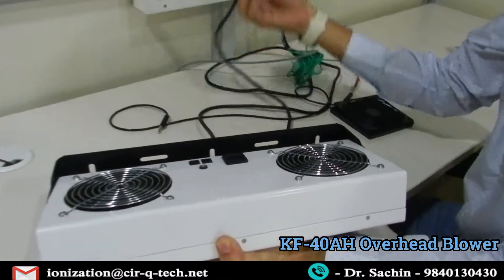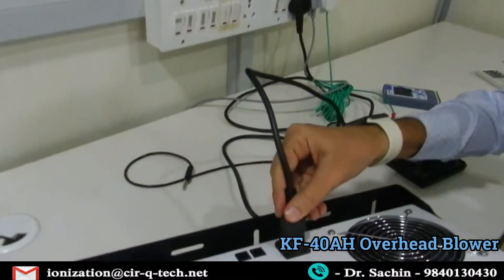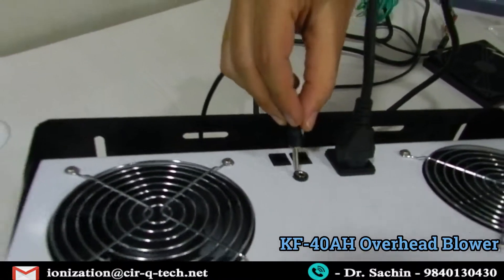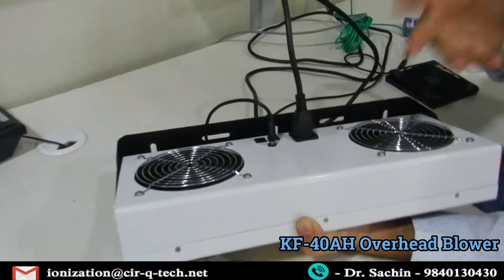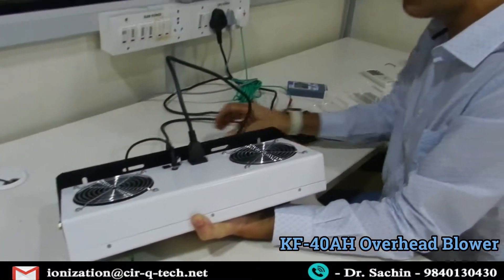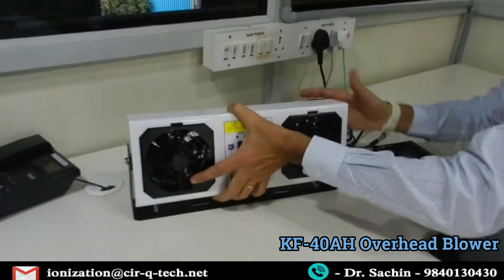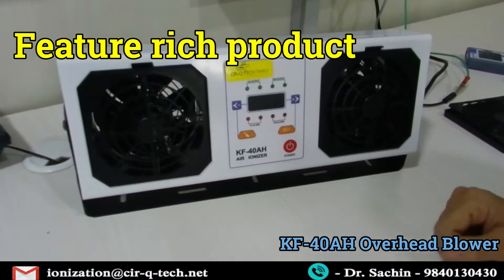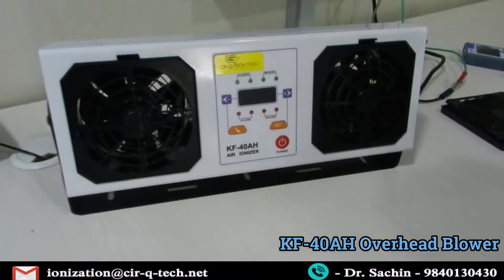The power supply is here — you can connect it directly here. This is the power supply and this is the earthing. The earthing is essentially needed for safety as well as the proper functioning of the equipment. Let's start the equipment and see how it works — this unit has lots of features from cleaning to fan speed control.